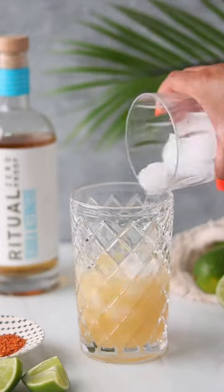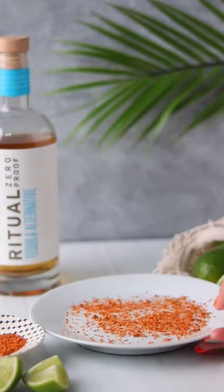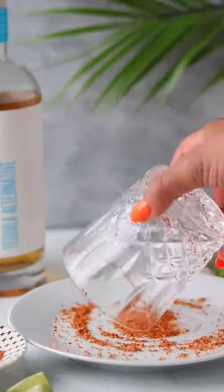Made with a blend of guava nectar, fresh citrus, simple syrup, and zero-proof tequila, then rimmed with a spicy, tangy tajin blend.